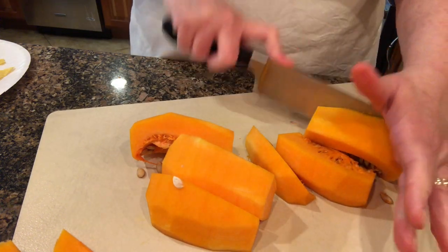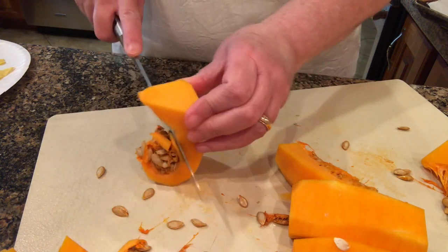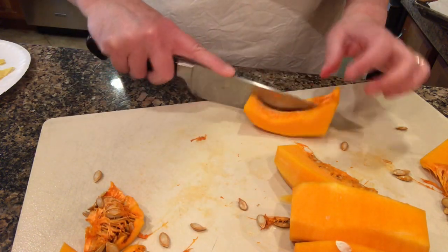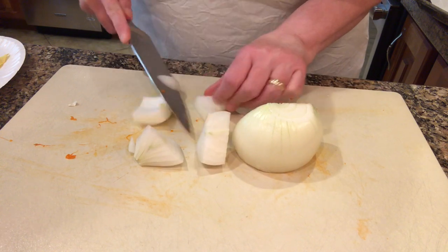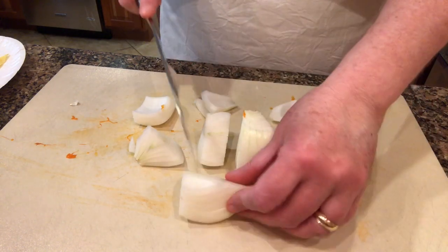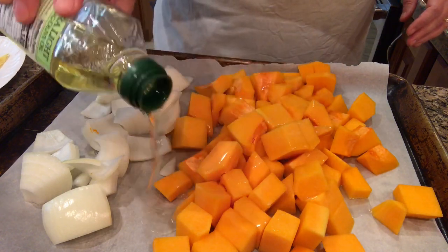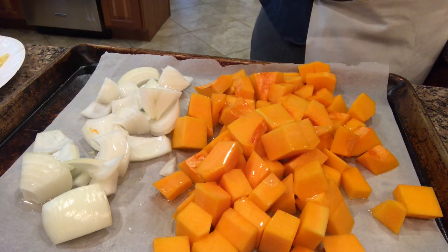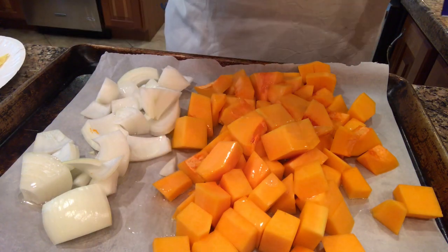I'm cutting the squash into about one-inch chunks. Then I'm cutting half to a little bit more than half of a very large sweet onion into the same size pieces as the squash. I'm drizzling with olive oil and seasoning with salt and pepper, then just using my hands to toss everything to make sure it's well coated.